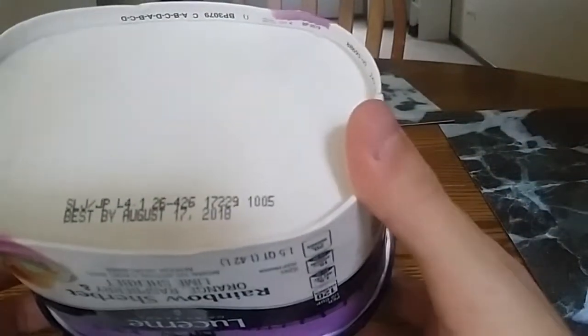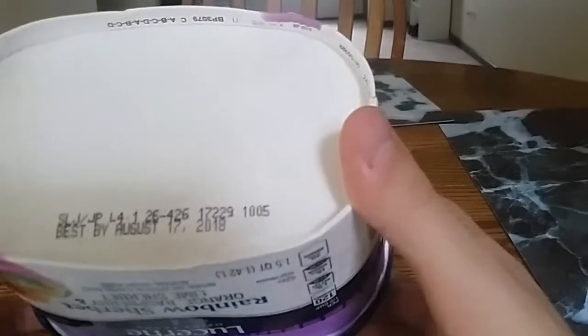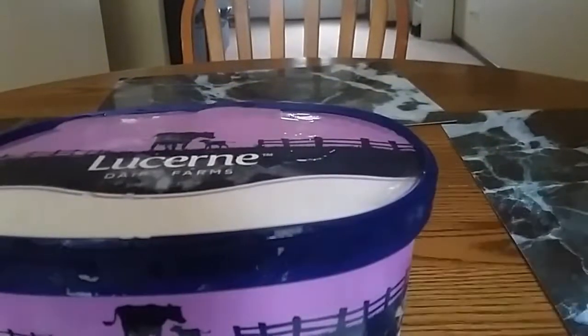And on the bottom here, we have a Best Buy date. Let's see what it is — August 17th, 2018. Well, I think I'm going to finish this by that time, so I don't have to worry too much about that at all.